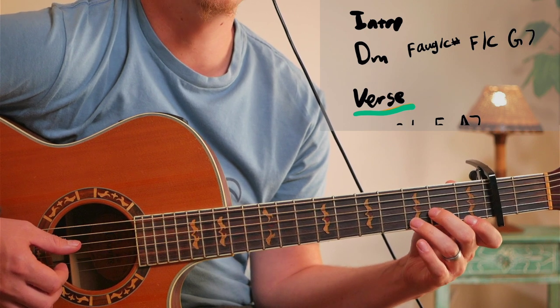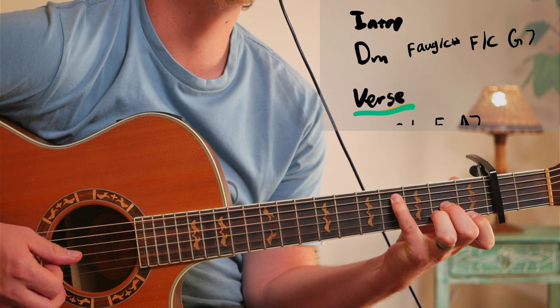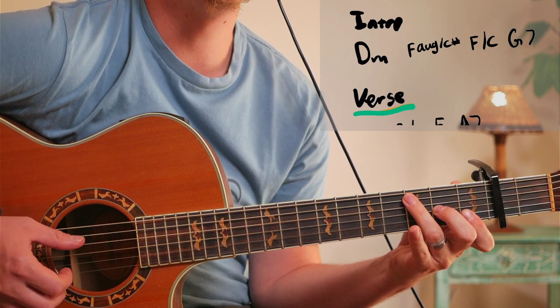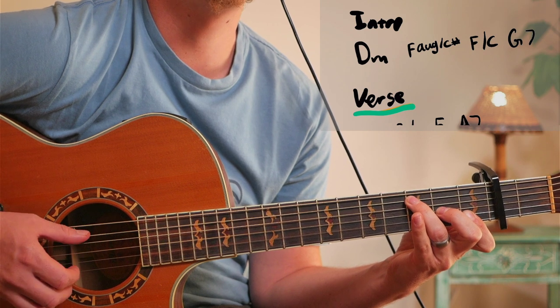But if you want to get those bass notes nice that Flea is playing, then you want to add this. And then the next chord is going to be - easy version is a D minor 7, harder version is an F slash C.